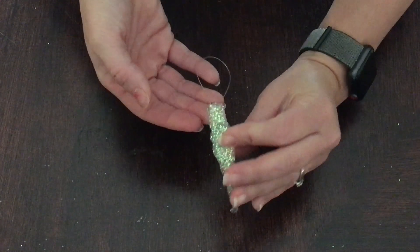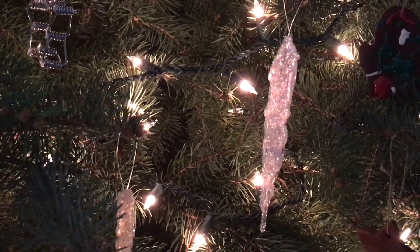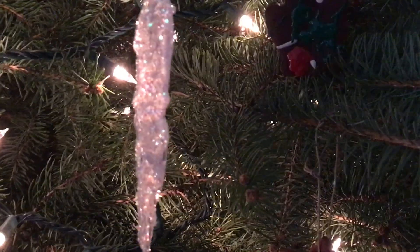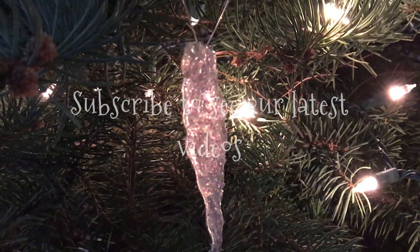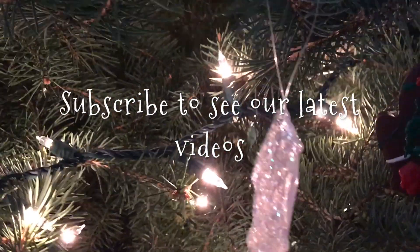Now we're going to take them to the tree and see what they look like under the lights. Here they are hanging on our tree — these make a great addition to your holiday tree this year and the kids will love seeing the glitter sparkle. Give this video a thumbs up if you enjoyed it, and don't forget to subscribe to Creative Home Life for all of our latest videos.